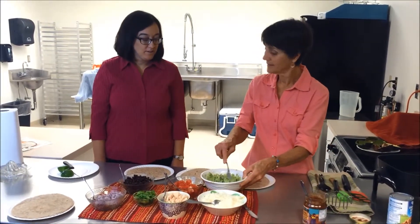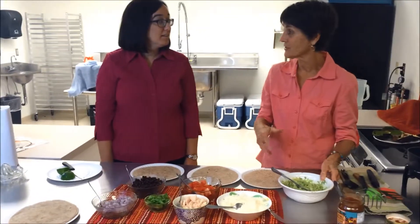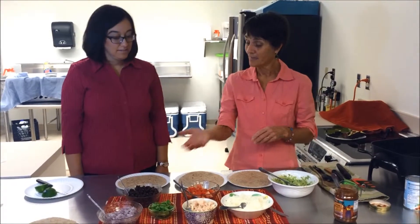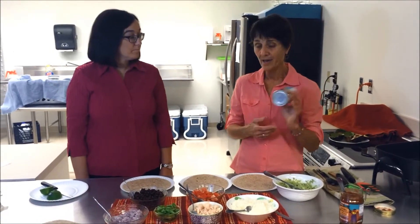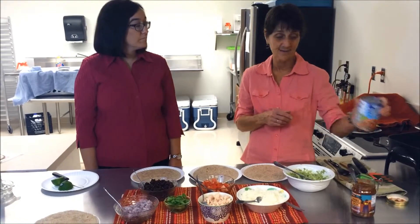What kind of ingredients are we going to add to these quesadillas today? That's a great question, because they're very versatile — you can really add anything that you like. I've got some black beans, but if you don't like black beans you can use kidney beans or any other bean you like. If you're using canned beans, just drain and rinse them so all the sauce isn't on there.